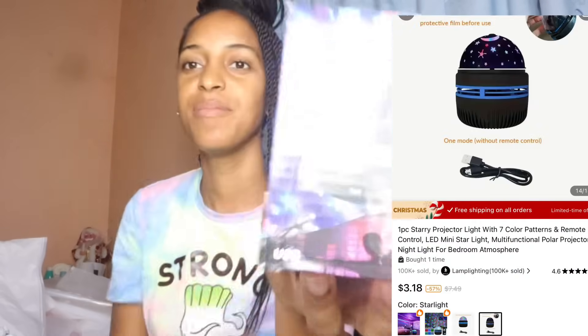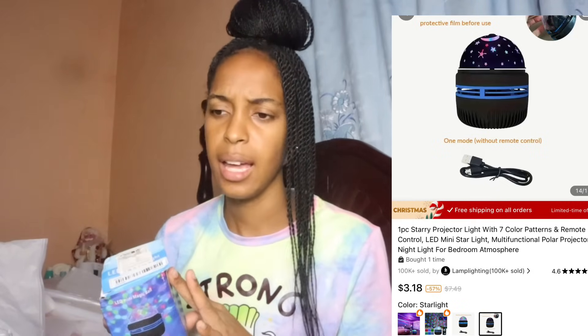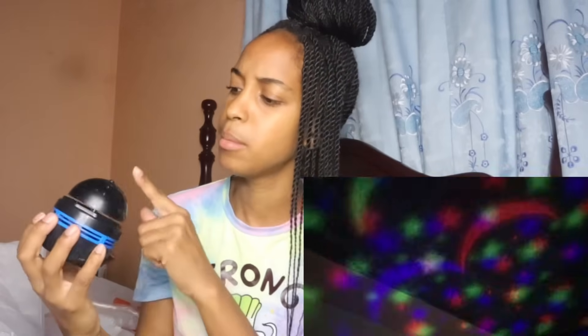This is an LED mini starlight. Every time I was scrolling online I always saw this and finally decided to get it. You can use it as a night light. It comes with a USB and has a moon and star design at the top. I'll be inserting a video so you guys can see how beautiful it is when it's on.